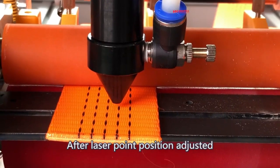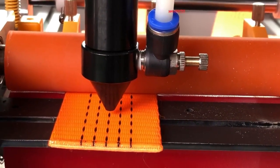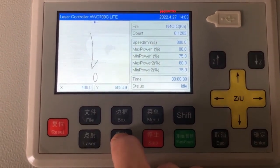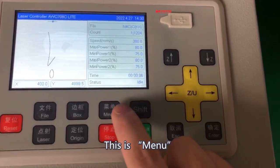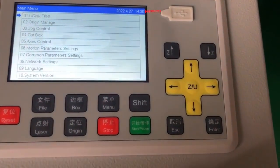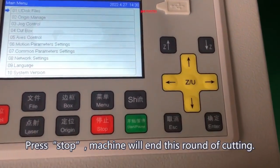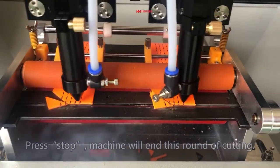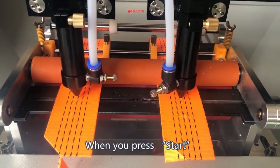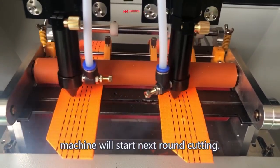After the Laser Point position is adjusted, press Original to confirm. This is the Menu button. Press Stop and the machine will end the current round of cutting. When you press Start, the machine will start the next round of cutting.